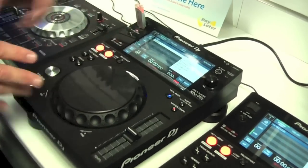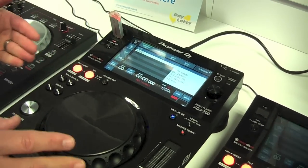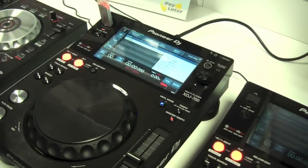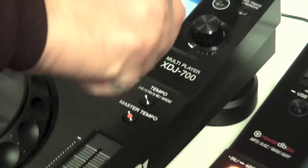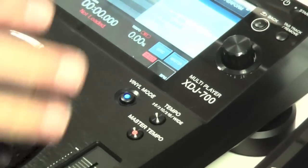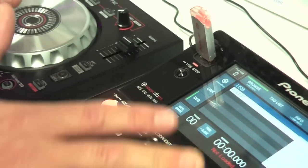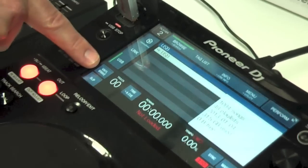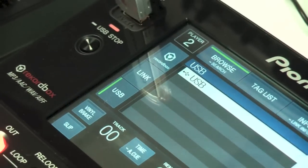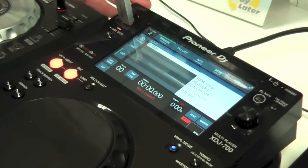You've got a smaller jog wheel than you'd find on the XDJ 1000 and upwards, which allows the unit to be smaller. You've also got slightly fewer buttons than the bigger brother model — for example, on the XDJ 1000 you have the touch and brake release control knob, which you don't have here, and there's no physical button for reverse either. You do have a vinyl brake button, though the only difference is you can't adjust the time it takes for the track to slow down after hitting stop, like you can on the XDJ 1000.